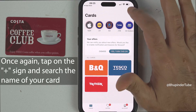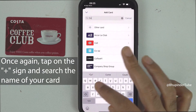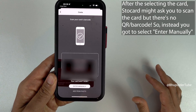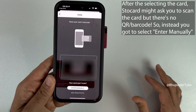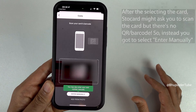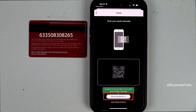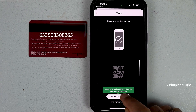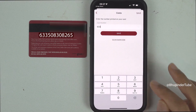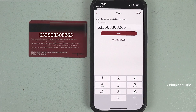I'll now try to add another card that doesn't have a QR or barcode. After selecting the card, it still asks me to scan it, but unfortunately this card doesn't have any QR or barcode. So what you need to do is select Enter Manually and then manually start entering the number from the back of your card, then tap on Save.